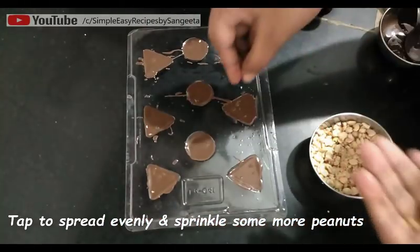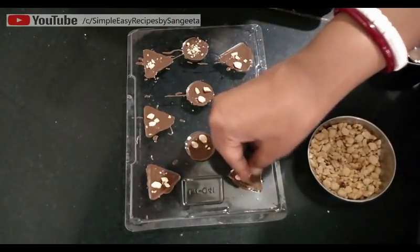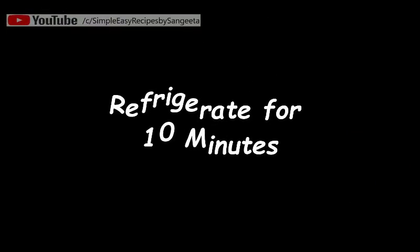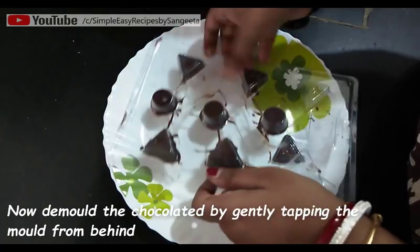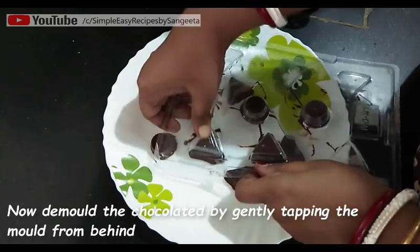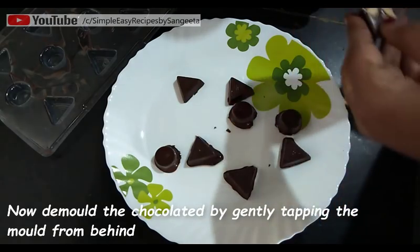Now tap it very nicely so that it spreads evenly to all the sides and edges. At last you can sprinkle some more peanuts on top — it is just for beautification. Now keep this in the fridge for 10 to 15 minutes, and after that slowly demold it by tapping it from the back. See, it's easily coming out from the mold.